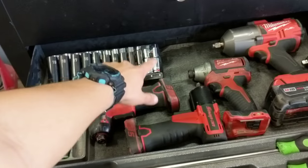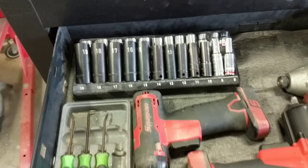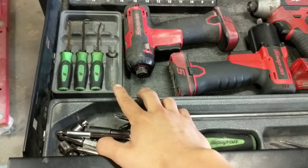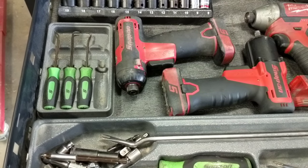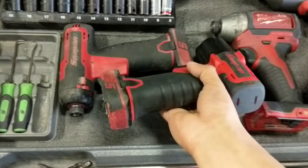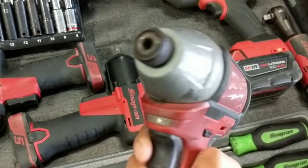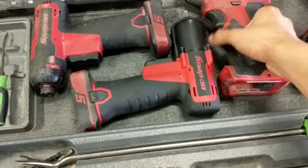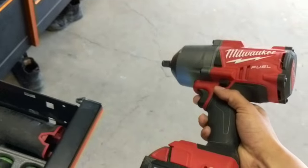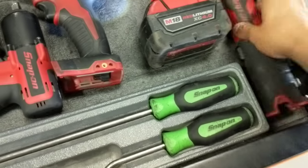This is my power tool drawer and socket drawer. I have sockets running from 8 all the way up to 19mm, with deep and stubby sockets. In the corner I have my pick set — I let somebody borrow one and never got it back. This is my 14-volt 3/8 impact driver, my 14-volt screwdriver gun, and my 18-volt which is stronger. This is my half-inch — the one that busts nuts off. It's my favorite gun; I compared it to the Snap-on one and I think it actually does better. That's my Snap-on 3/8 battery-powered ratchet.